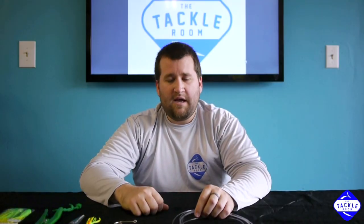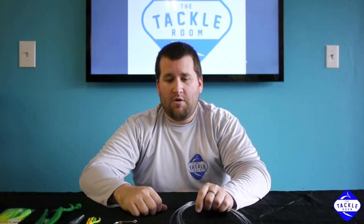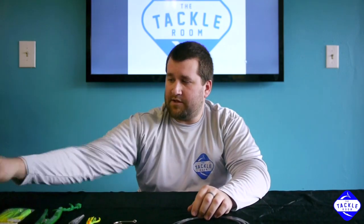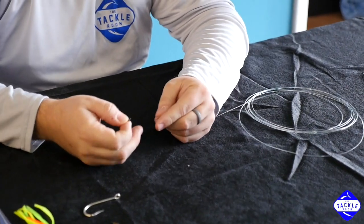After we show you how to make it, I'll show you how to put an Uncle Josh pork strip on, or like I like to use, the Fat Cow jig strips. So the first step is to take your 1.0 sleeve.